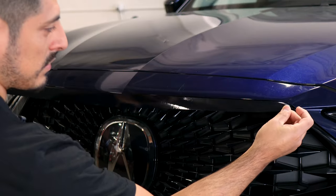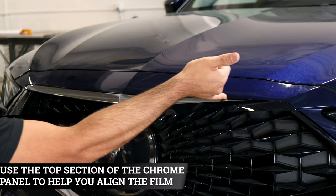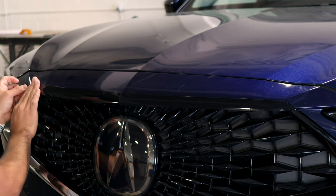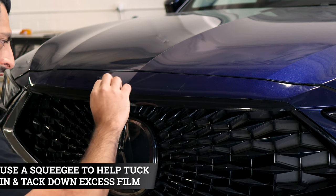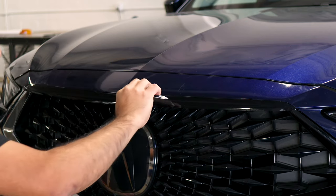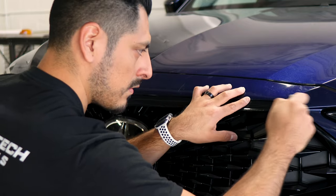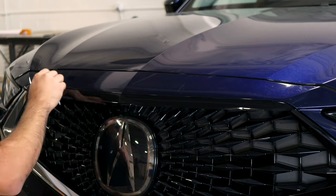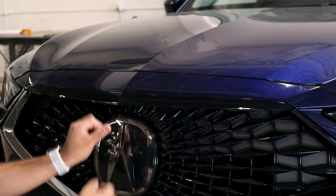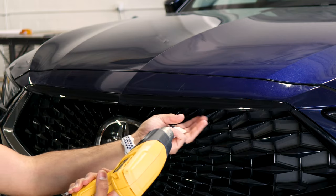For this last piece, align it on either side, wherever you start. Align it on the curve and make sure you're covering the whole chrome, using the top section as a guide to align the rest of the film. Once you finish placing it, grab your squeegee and start tacking down the film. Same process — you can tuck underneath here, so tuck in as much as you can, removing any air bubbles trapped under the panel. Do the same for the other side. For this section, apply a little heat starting here and tack down going outward, taking your time and making sure not to crease the film.